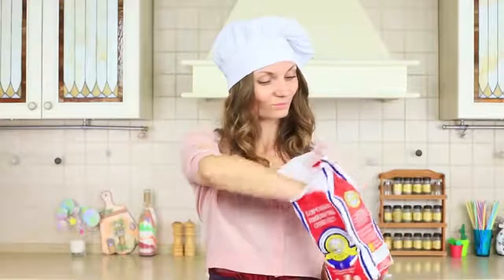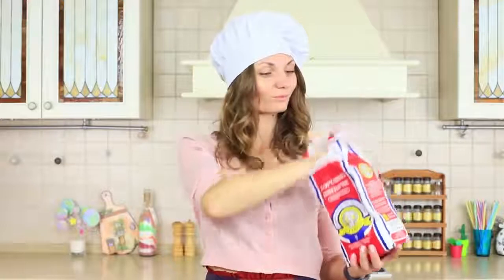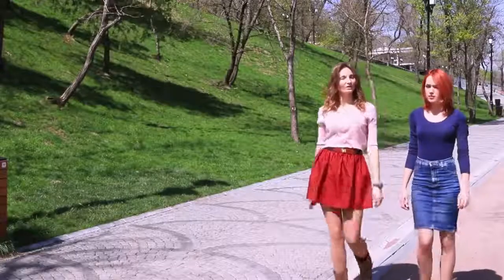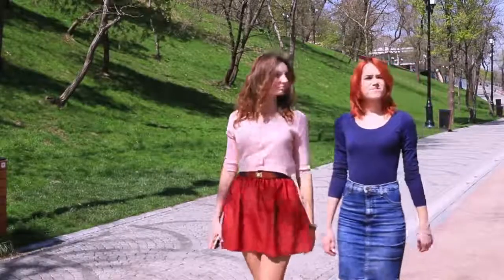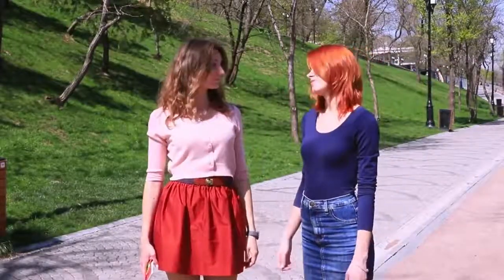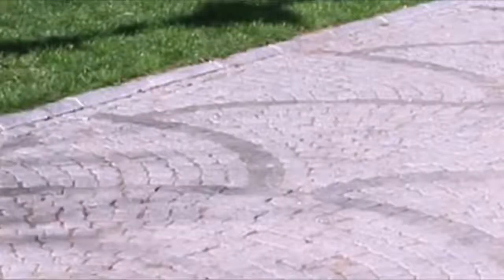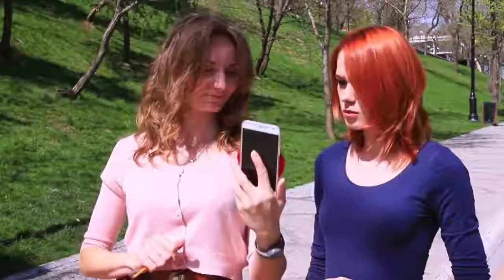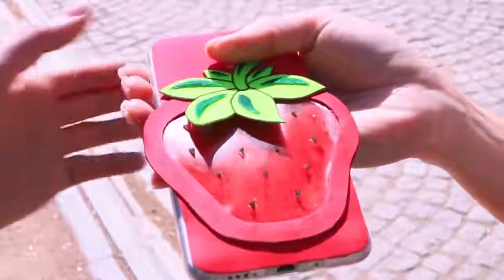My friend is a real sweet tooth. I wanted to bake cookies for her, but that is so corny! Today I will make her day with something absolutely exceptional. We have been walking in a park for a long time and my sweet-tooth friend has gotten a little hungry. Everything we see around is grass and trees, but with sweets, that's not a problem — we still have a phone wearing a bright strawberry case with a sweet secret inside.